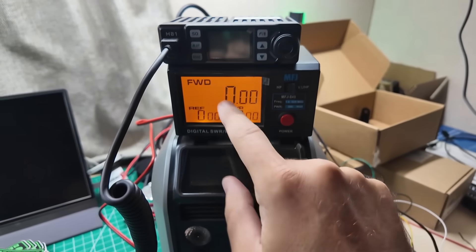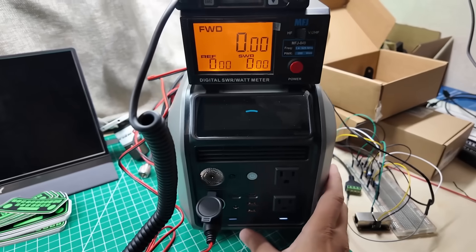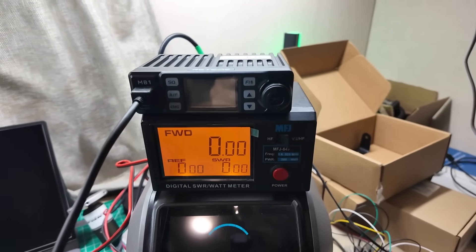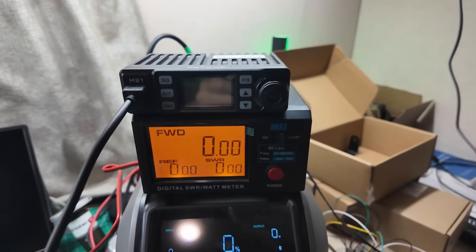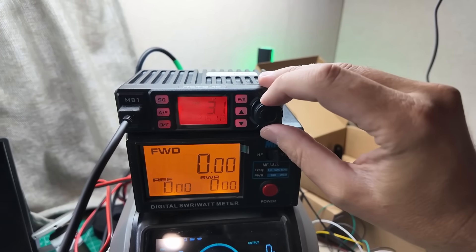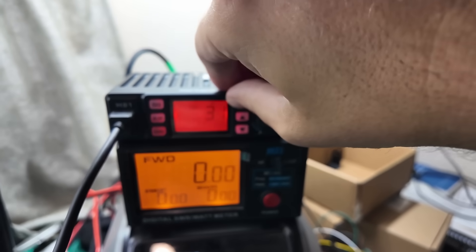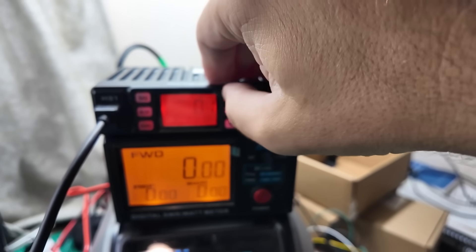Radio power meter with a dummy load attached to it and a power station here. Let's get the power station on. That's working. We'll take a look at the radio — it's got an on-off switch. Turn on DC out, turn on radio. Excellent. You know me, I don't like the red. That's the factory default — I like the cyan.